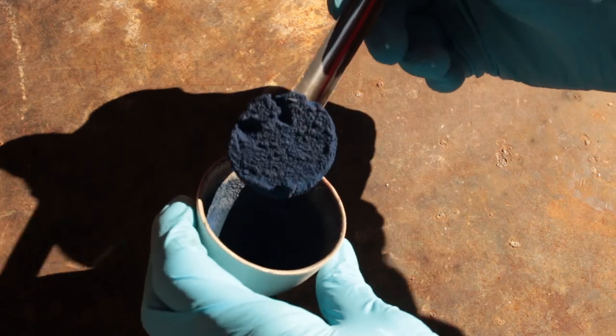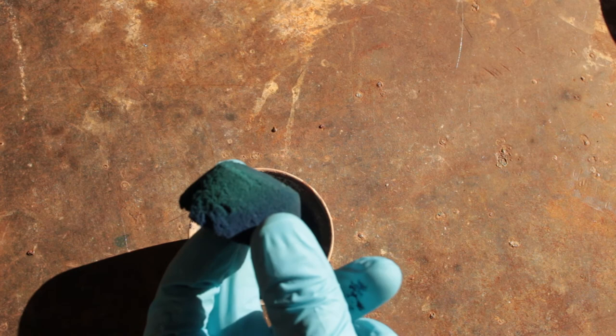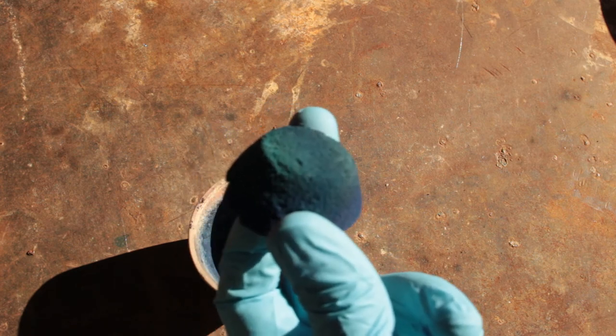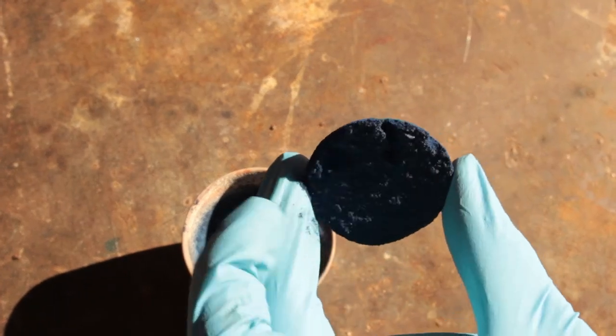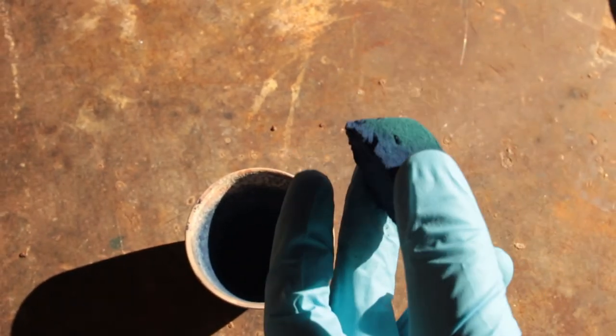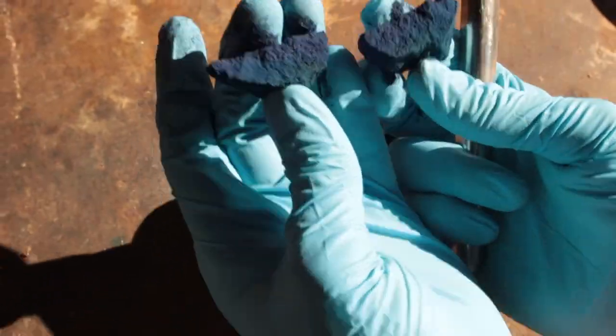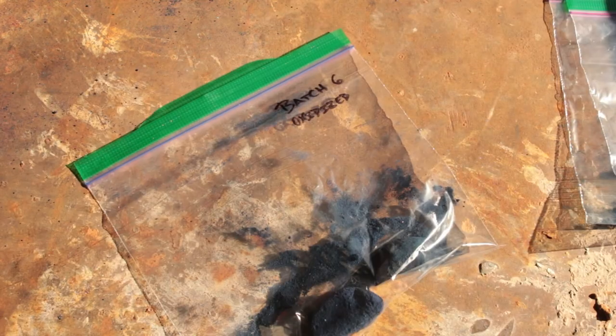I will point out that some of the later trials did result in slightly less vibrant blues, so perhaps I'm wrong, or perhaps I just didn't have sufficient temperature control. And there you have it — the product you just saw being made. It looks kind of gray in this shot, but it's really more blue in person.